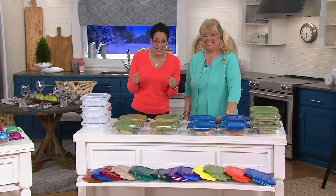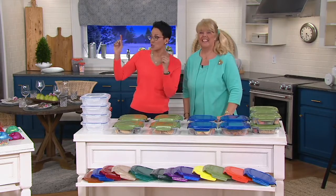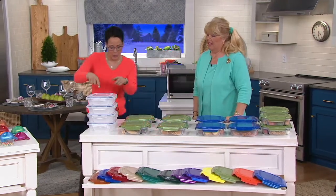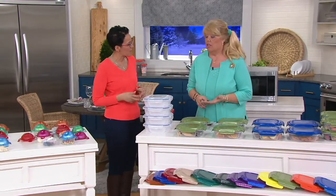This is Chris Prime and we're now down to my pick of the show — a perfect companion piece to our Today's Special Value. Tell us the four pieces we're getting and why you created this set.